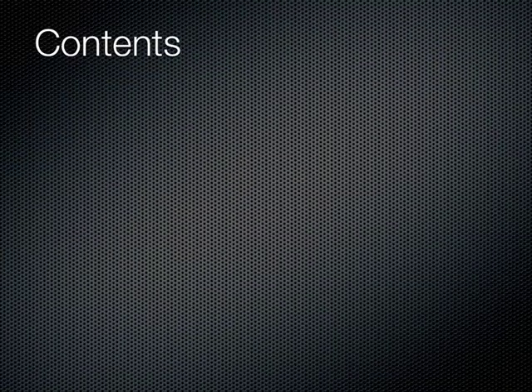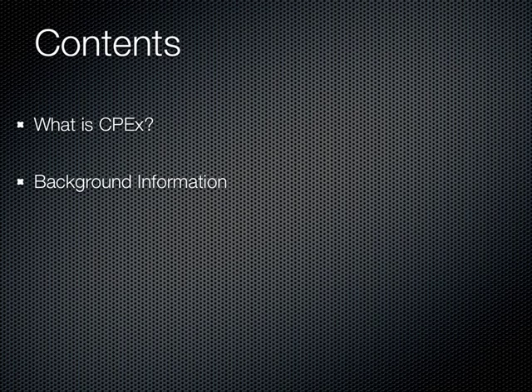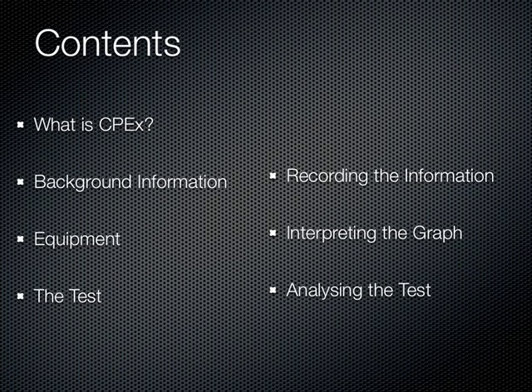After listening to this podcast, you should know what CPEX is used for, what pre-test information is gathered, what equipment is used during the test, what the actual test looks like, how the information is recorded, how to interpret the classic plot, and how to begin analyzing a test.